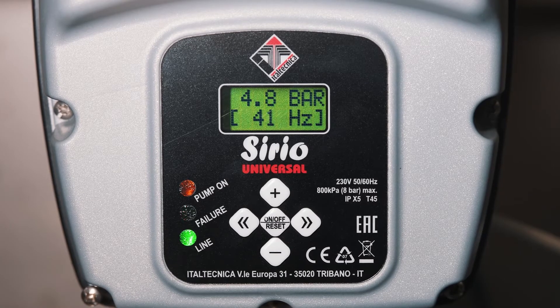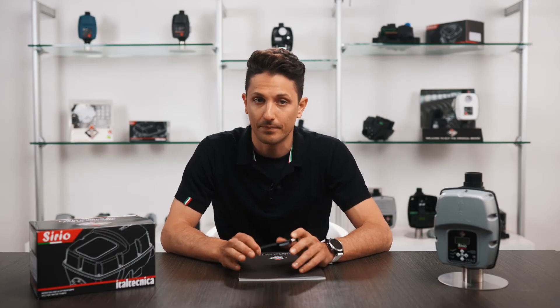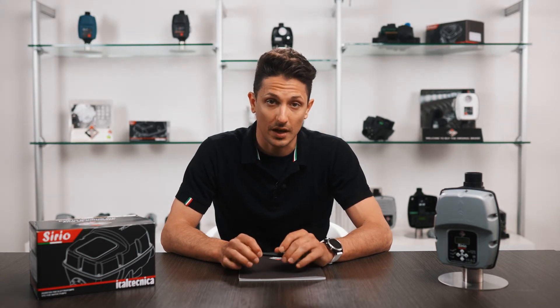For example, we can connect an overflow level sensor, a humidity sensor, an anti-floating sensor, a temperature sensor, etc. The important thing is that this sensor provides a closed contact upon its activation.